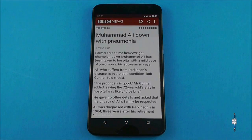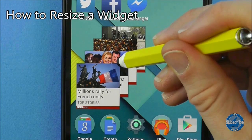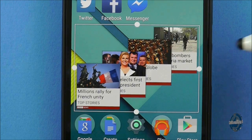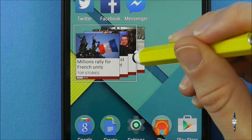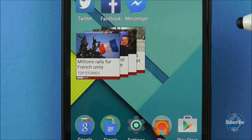Add the widget and have a play and see what it can do. Many widgets can be resized and to do this you need to long press on it to pick it up and then drop it in the same location. A border will appear around the widget which you can then drag to adjust the size. Tap off the widget to confirm its new size.